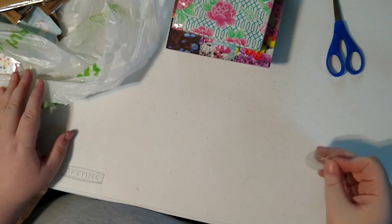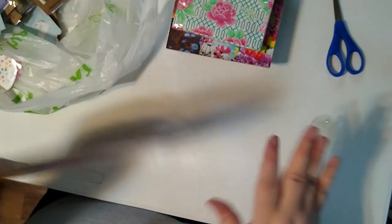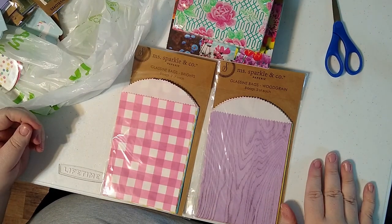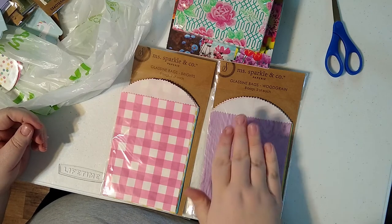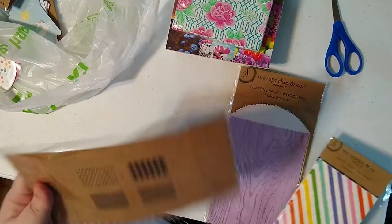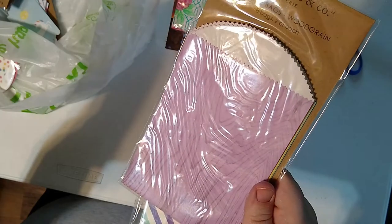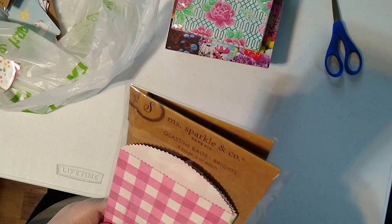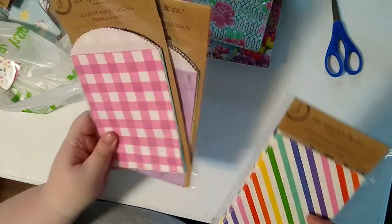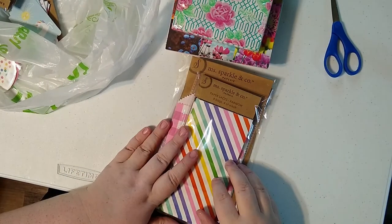I got a bunch of bags because one of the things I love about junk journaling is how you can tuck bags, glue bags, or sew bags into them to make cool little tuck spots. I got two packs of colorful glassine bags — one with four different colors of wood grain glassine, and one with four different patterns of bright colored glassine. Then there's a pack of paper sacks with rainbow stripes and polka dots.